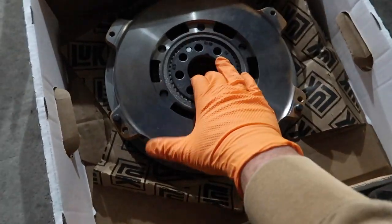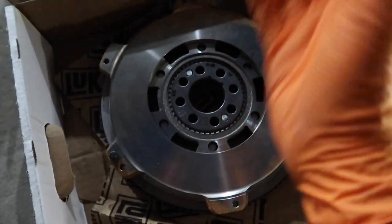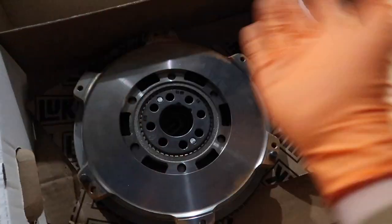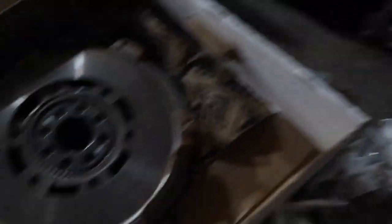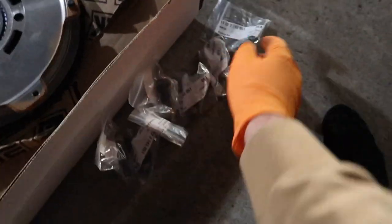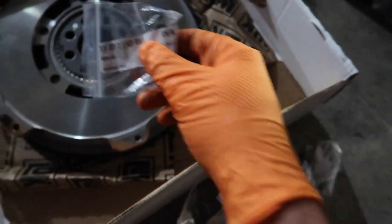All right guys, so here is the flywheel. We're going to be installing this first and we'll also have to clean it off. With clutches you can't get any dirt or anything wet onto it — apparently it messes things up. I know nothing about this stuff; Blake is teaching me something every day. We also had to get all these flywheel bolts — I'll have the part number right here. This didn't come with the flywheel, but you're going to need it if you're doing a manual swap.